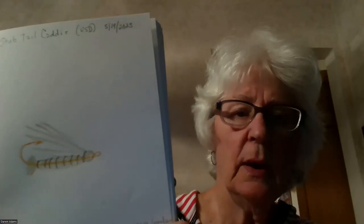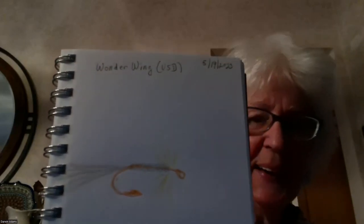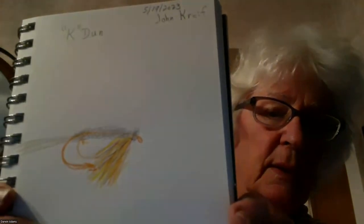Sharing on BT's — we want to see what Evelyn has for us tonight. There is the stub-tail caddis — excellent job, thank you so much. Then here's the Wonder Wing — it's not really very good because the wing didn't show up. Is it harder to draw them upside down than right side up? No, it doesn't matter. And here's the K-Dunn — that looks pretty darn good to me. Good job. Thank you, Evelyn. Good to be back — good to have you back.